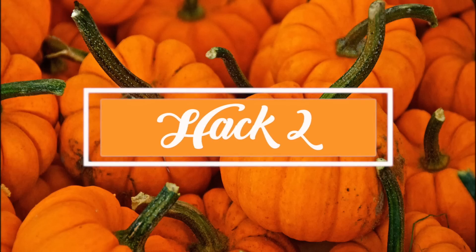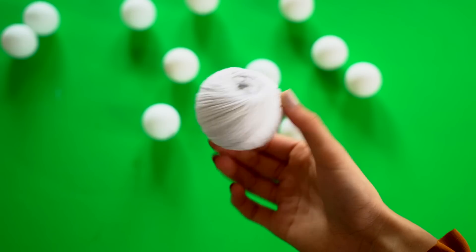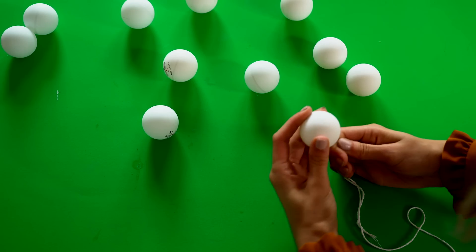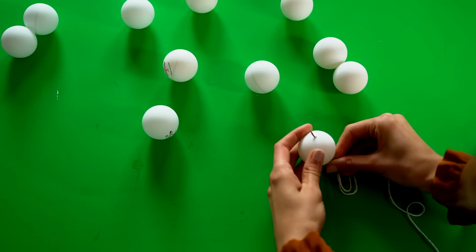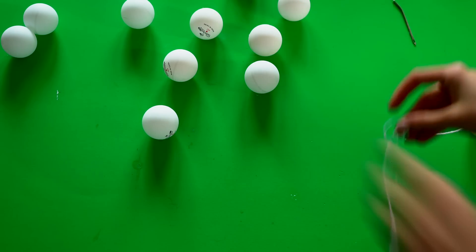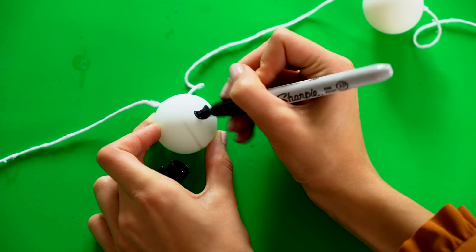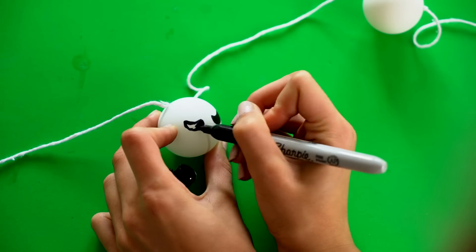Hack number two is making your own DIY Jack Skeleton garland. For this you're going to need some ping pong balls, a needle, and some thread. What you do is put the needle through each of the ping pong balls and tie a little knot at the end just so they stay in place. Once that's done, grab a Sharpie and start drawing on your skeleton faces.